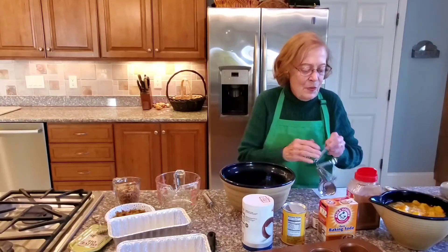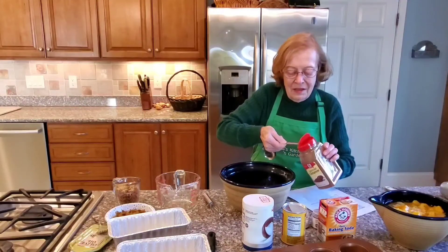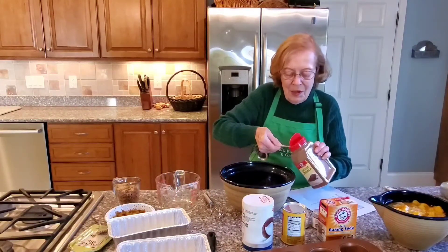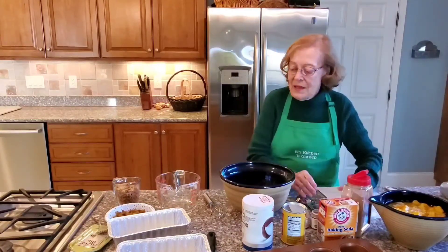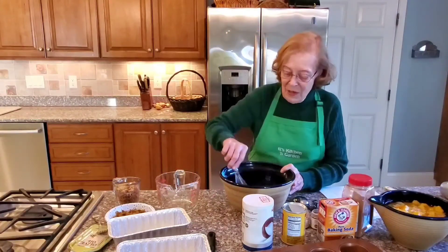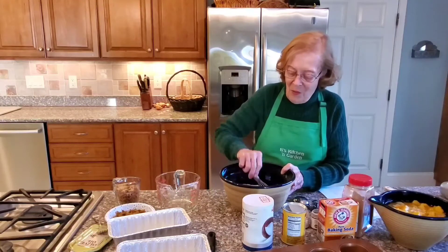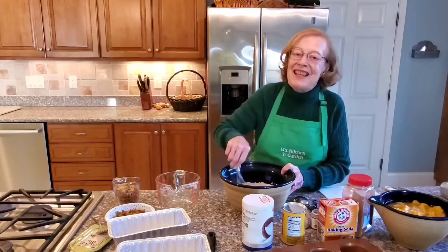I can go back to my teaspoon measure because the opening is a little bit bigger — so one teaspoon and two teaspoons of cinnamon. Now mix this together well. You want all your dry ingredients mixed well. I use a whisk. Smells great — this is where your spicy smells come in. It's wonderful.